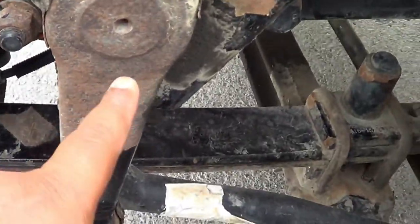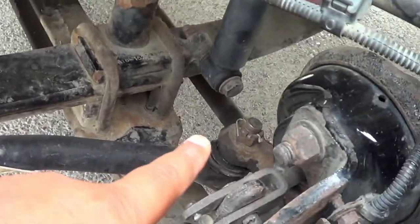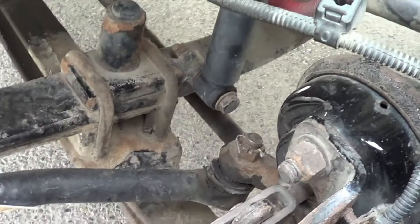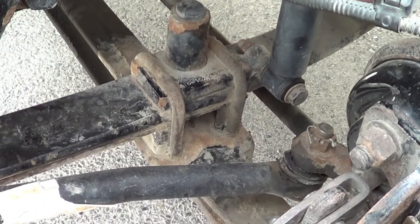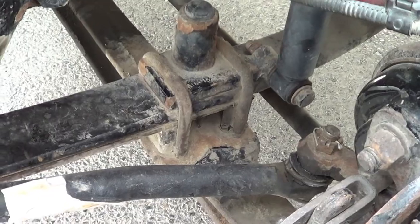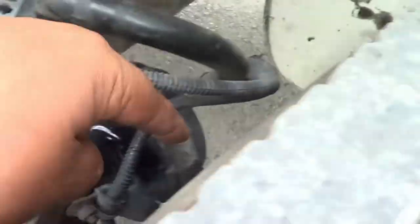Now I'm going to inspect my pitman arm, my drag link, my upper and lower control arm, and my tie rod. I'm going to make sure they're not cracked or broken, and they're securely mounted, no missing hardware. They're securely mounted by three castle nuts and three cotter pins on this side — I have one here, one here, and one underneath.